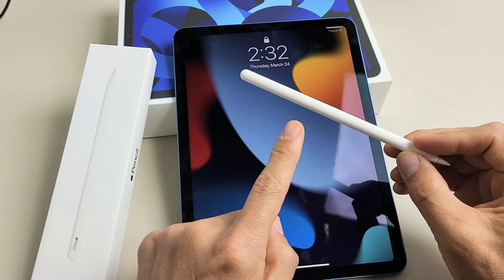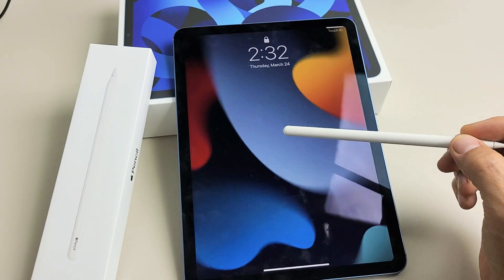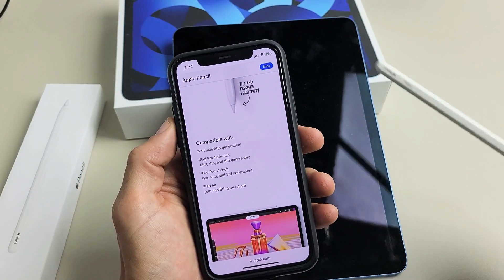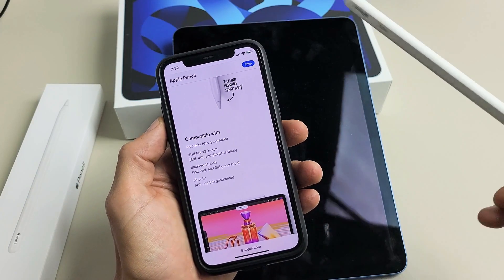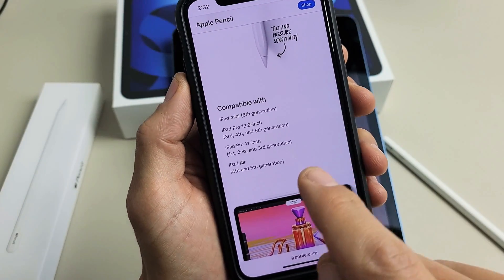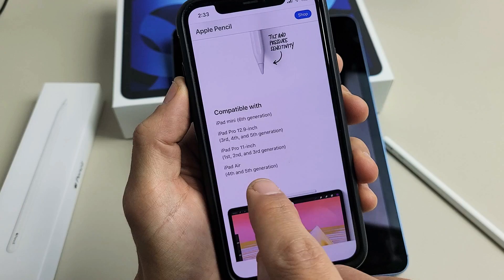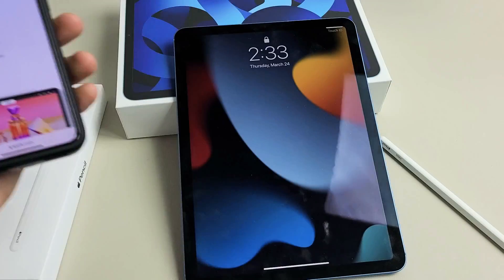I have an Apple Pencil 2nd generation, and I'm going to show you how to connect it to the iPad Air 5th generation. The Apple Pencil 2nd generation is only compatible with certain iPad models. You can see the models it's compatible with — down here it says iPad Air 4th and 5th generation.